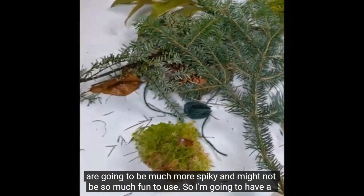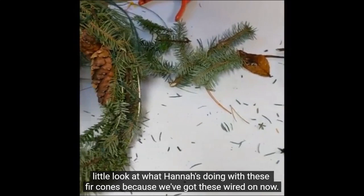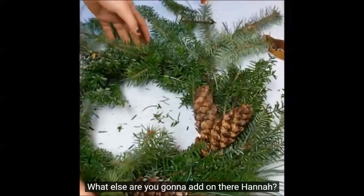Other types of evergreen, a bit like your Christmas tree, are going to be much more spiky and might not be so much fun to use. I'm going to have a little look at what Hannah's doing with these fir cones, as we've got these wired on now. This one's come together really quickly.